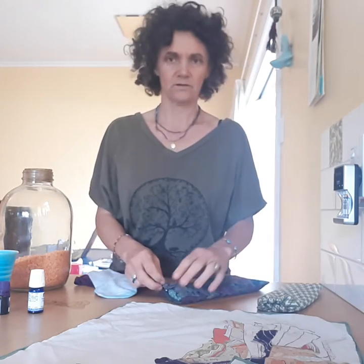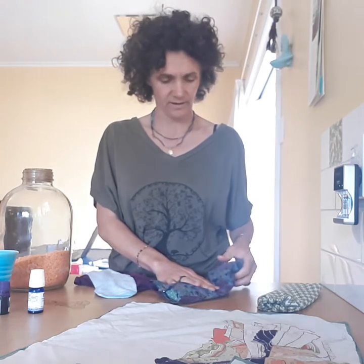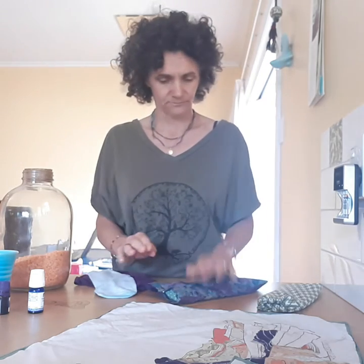The extra little bit of weight across your eyes also helps send the message to your mind and body that it's time to chill out — helping with the practice of Pratyahara, turning inwards by starting to reduce the external stimulus, in particular through your eyes.